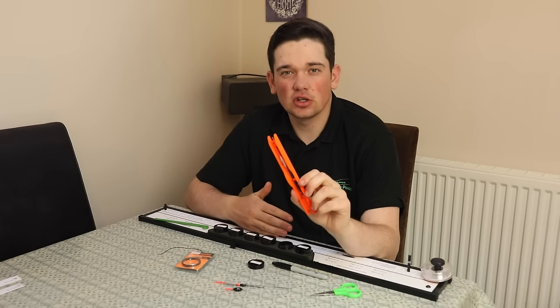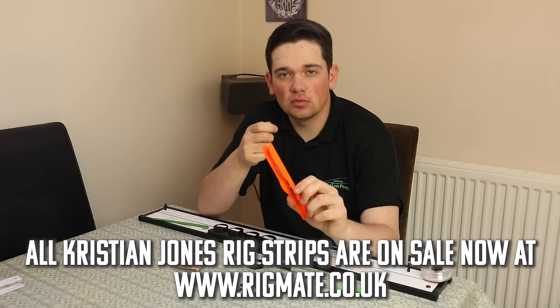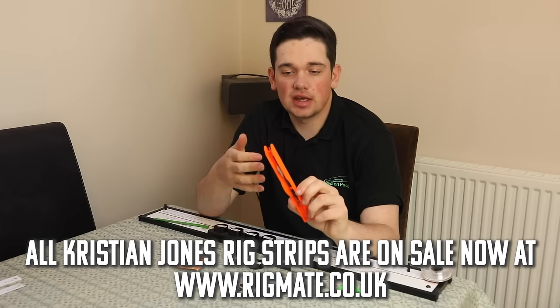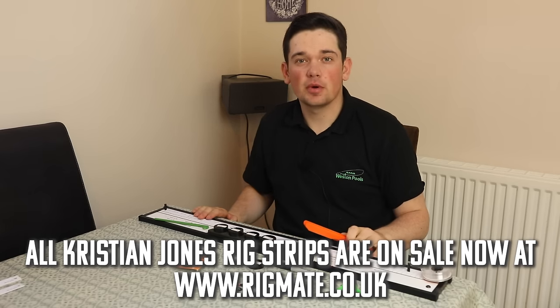With this rig it's all about getting it down, keeping everything tight down the bottom end, shot nice and close to the hook, big shot to register bites off shy biting fish - F1s and skimmers in the wintertime. So that's my soft pellet rig on the rig strip on the Rig Mate Pro. See you in the next video.